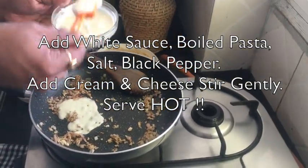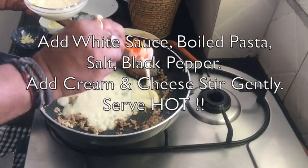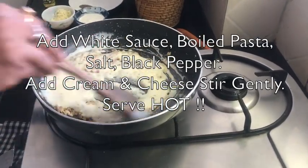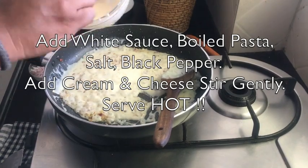Add the pasta, add cream, and stir and mix well. Add salt and pepper as per taste. Cook it on low heat for 3 to 4 minutes until it is well mixed and comes to the right consistency.